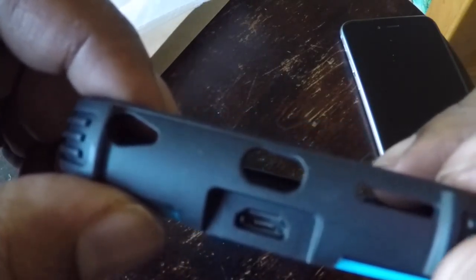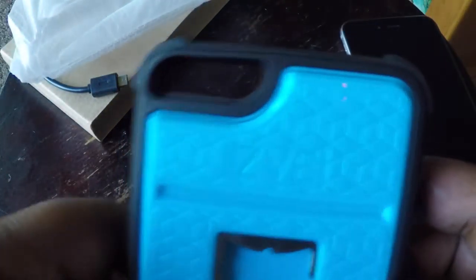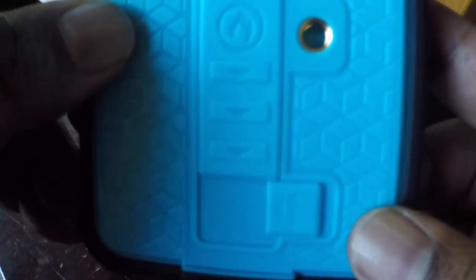Really nice build. I like the buttons — they stick out nicely for the volume up and down. All the cutouts on the bottom for the headphone jack, the power, speaker grill, and then there's a micro USB to charge up the lighter. Nice bumpers on the corners — some serious protection right there. On the back it's a hard plastic with a little CVE branding. There's a bottle opener, which is pretty dope.